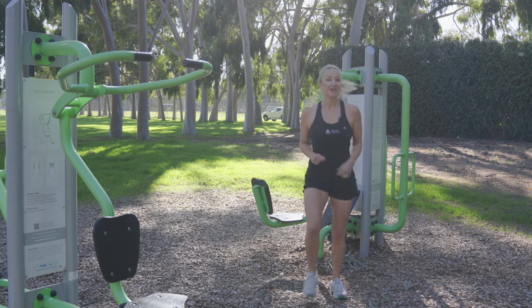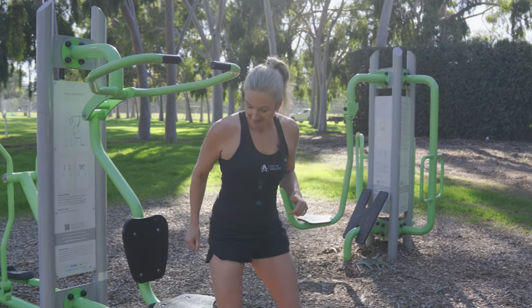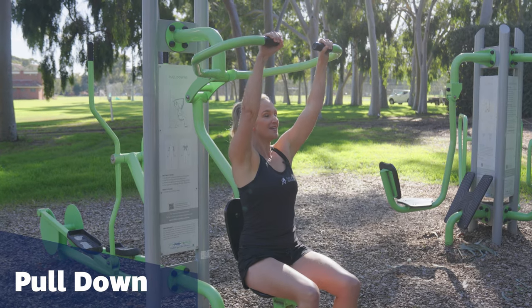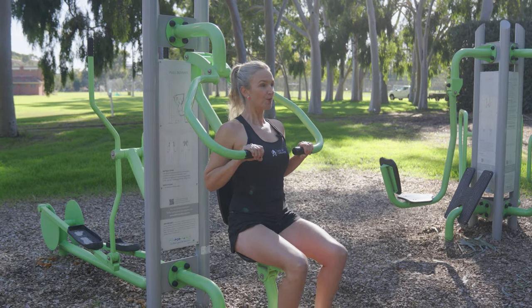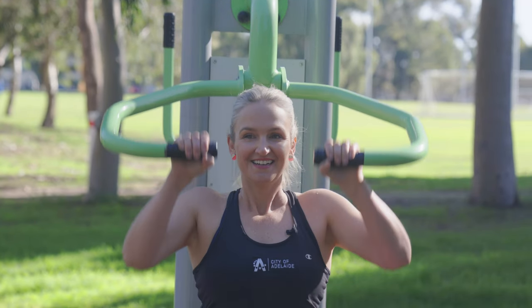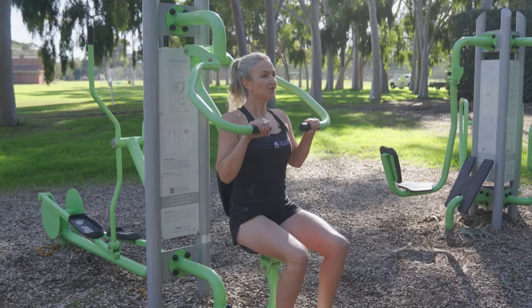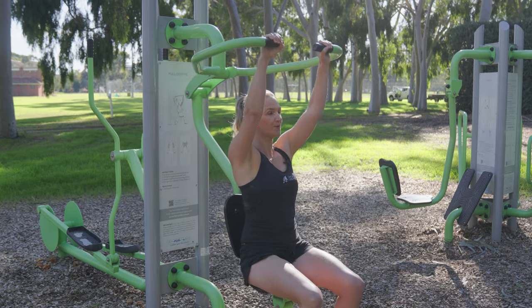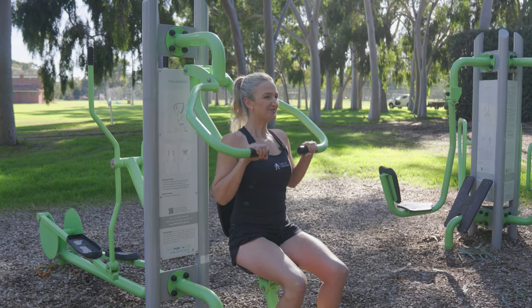Next we'll move on to an upper body workout. This is called a pull down. Sit up tall and strong, take the handles. We're going to pull down and release. This is working through our chest, our shoulders, our upper body — slowly and controlled.